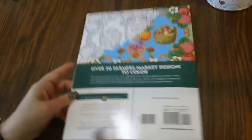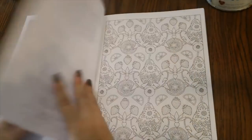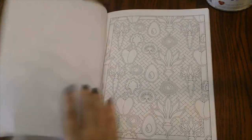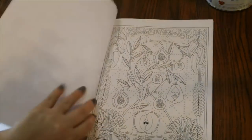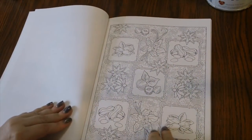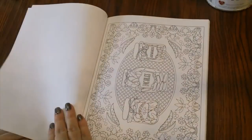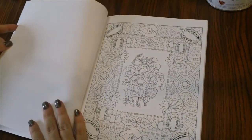Next, also from Creative Haven, is Farmers Market Designs. So we've got a recurring theme here — this is going to have like fruits, vegetables, flowers, and all kinds of stuff. This one looks a bit more complicated sometimes, but that is okay. I really like this book; I think I like everything I got.